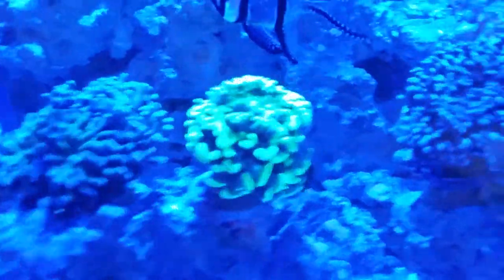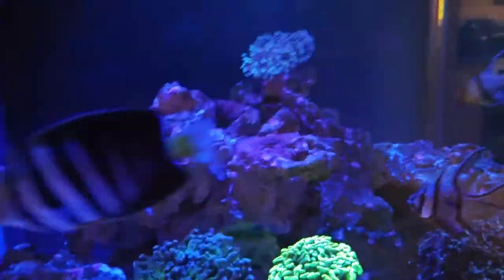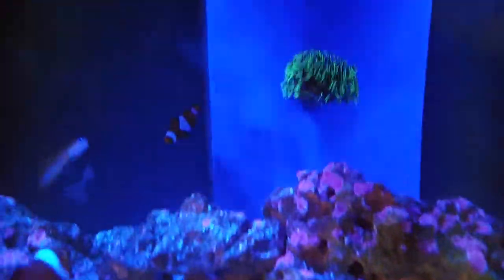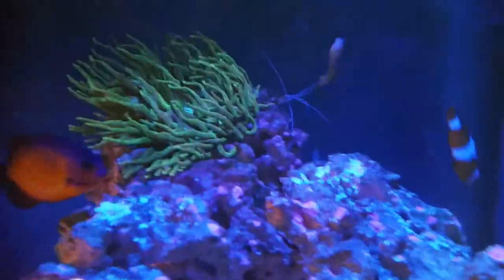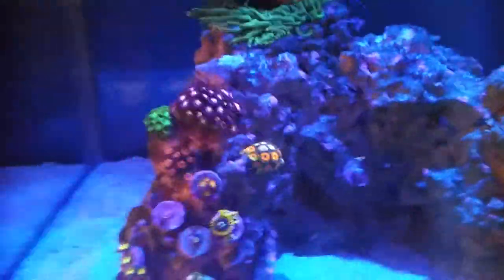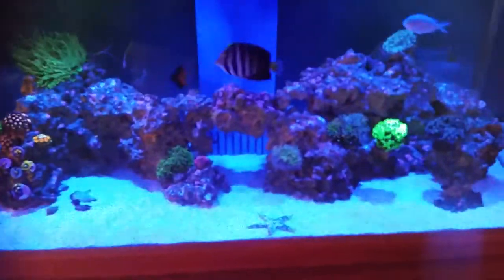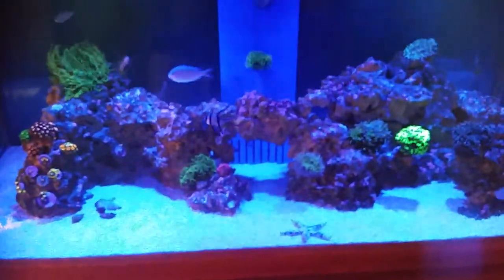So yeah guys, super impressed with the D&D orange lens — well worth the 20 quid. Look at that guys, stunning! Anyway, it's just a really quick video. I am going to do a video again on Thursday — I've got new corals coming in. The video is going to look a lot better with this orange lens. Thanks, bye!